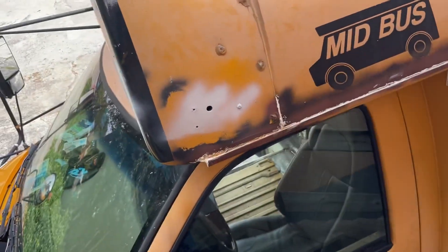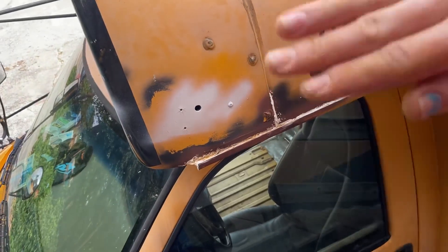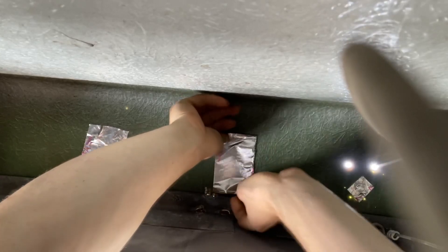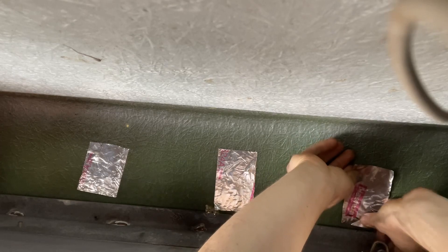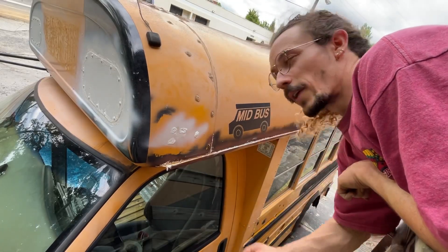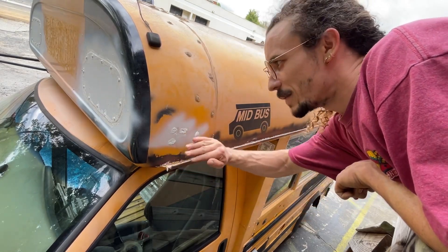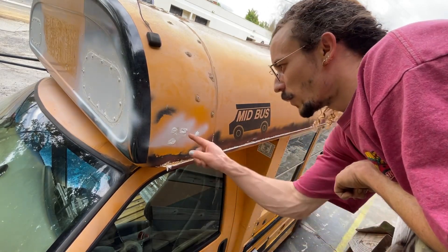The next step for these holes — I'm gonna go on the inside of the bus and try to put foil tape on the opposite side, just so that there's a barrier, and then I'm gonna fill it with the sealant. Same with the ones on the roof, and then I'll move on to those. In addition to this, we're gonna have the Henry Seam Sealer. It will go over all of these — we'll go over them again with that seam sealer before we put on the Henry's tropical roof coating. So those are gonna be super waterproof.